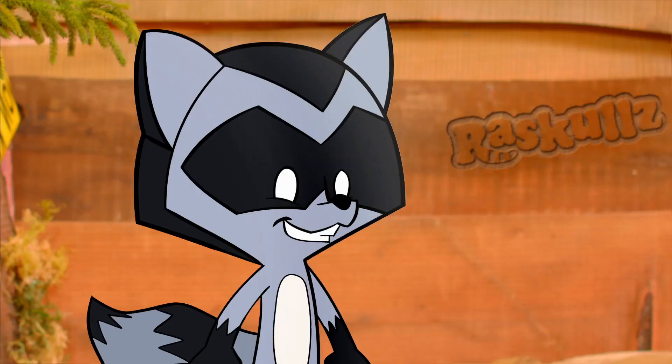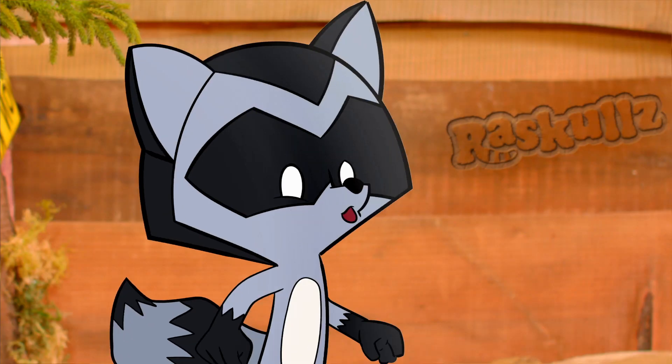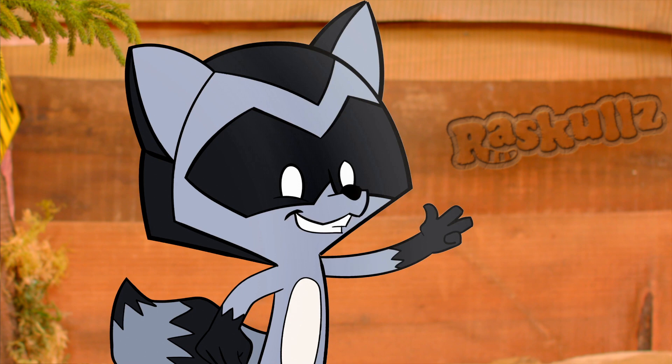Yo, kids! Welcome to Roskulls! Today, I'm going to show you how to properly fit your helmet in three easy steps.